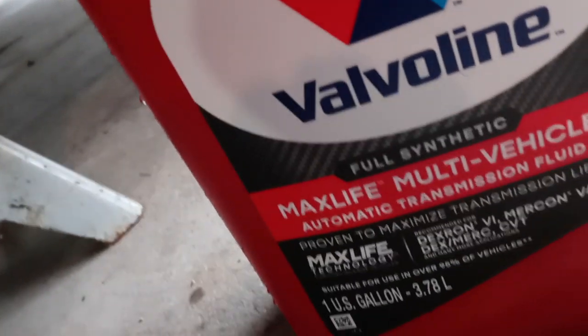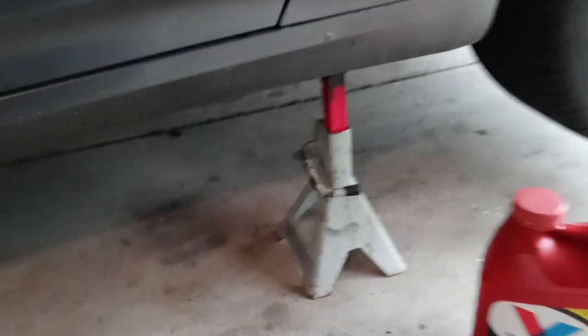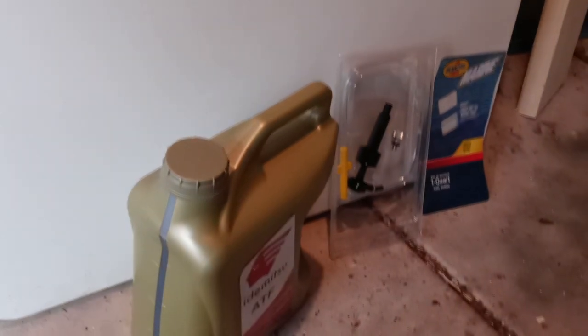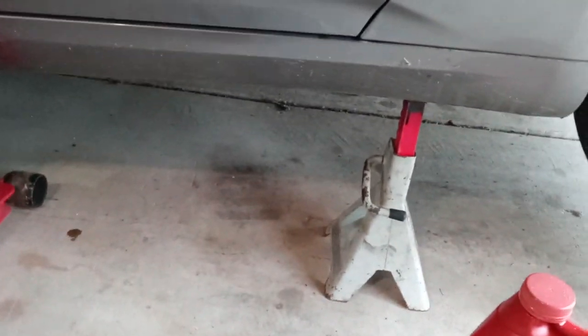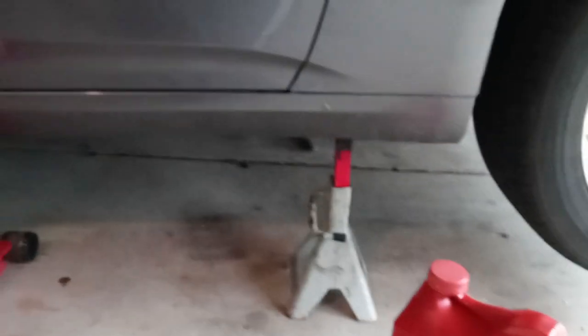The container is four quarts but there's always a little bit of latitude on the top of these things, so we should be good. Once we pull out about 4.3 quarts, we're going to use the pump and the five quarts and put back the exact same amount we pulled out, then start the car and it should be good. My assistant is going to be holding the camera on the other side while I do my work.